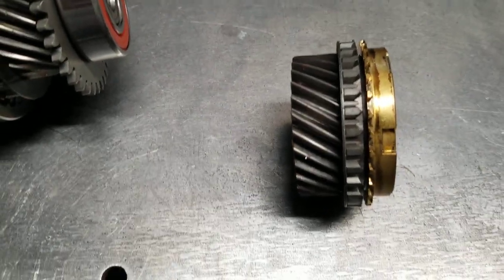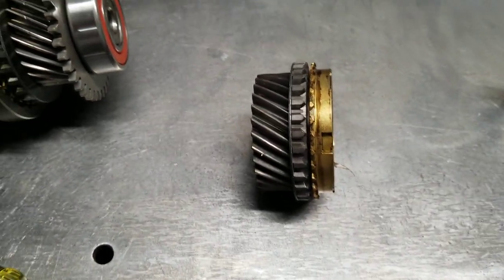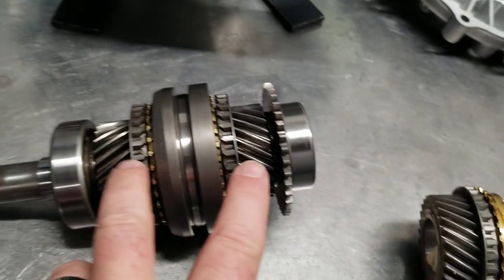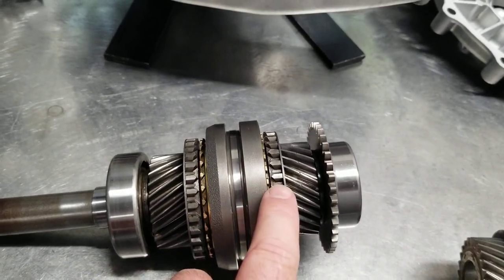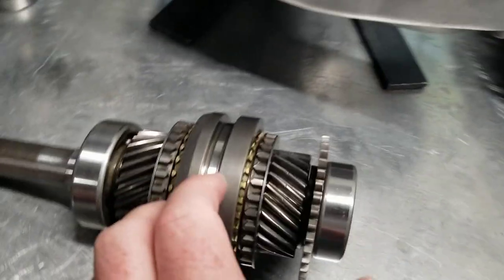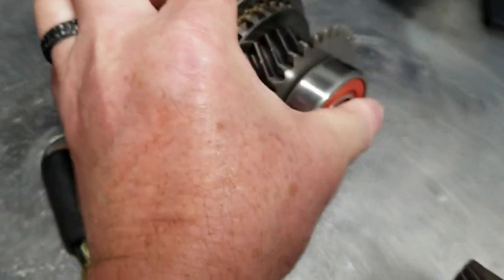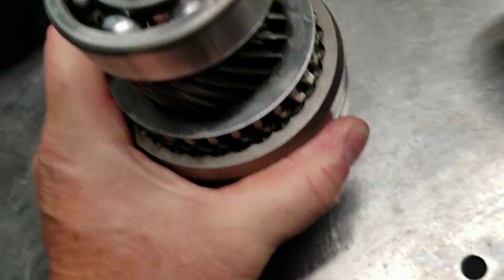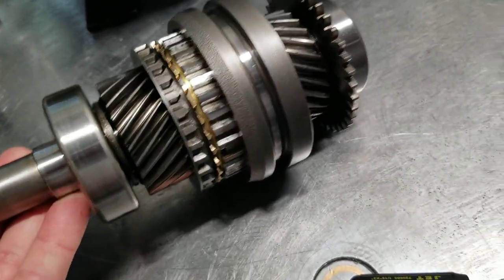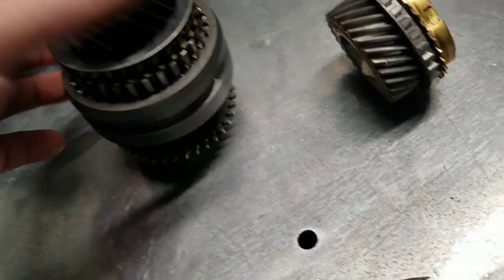When you're doing an inspection on a synchro ring, a synchro serves a couple of purposes — maybe three. First and foremost, it's designed to match the speed of one gear to another, and then of course it's designed to lock the gear. But what it's not supposed to do is act as a brake.